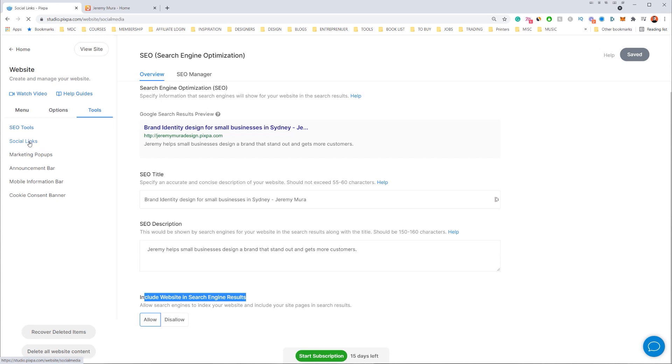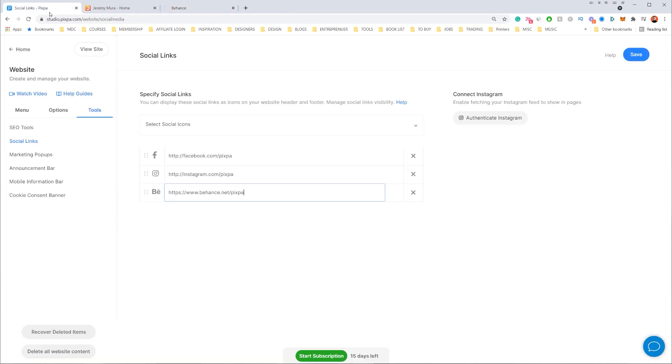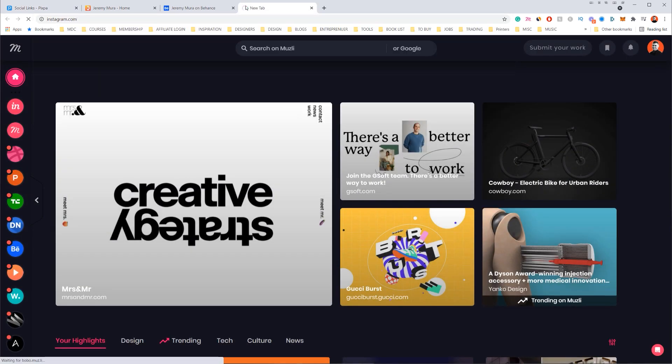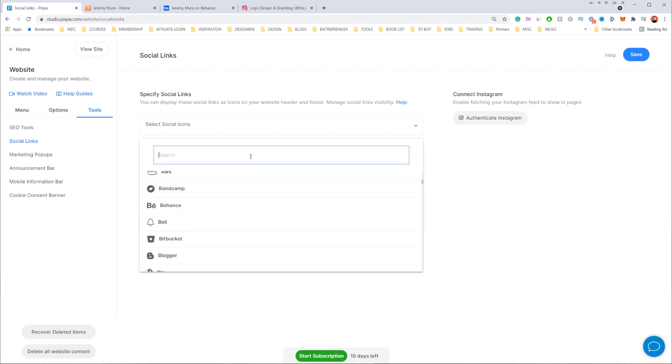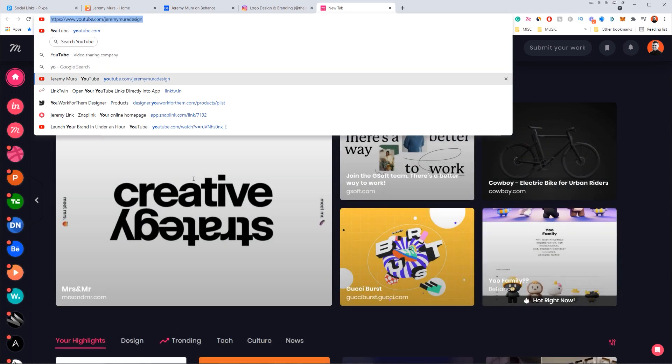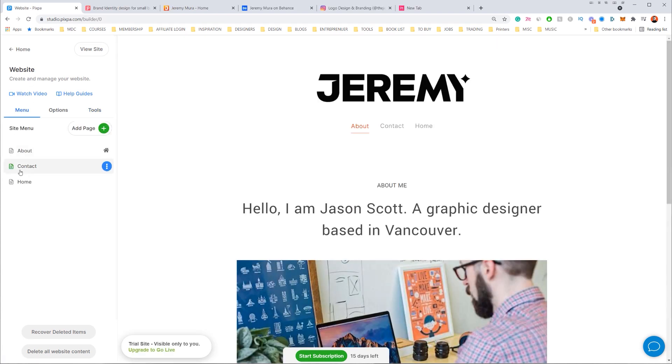The last thing is to go to 'Social Links' — one menu down. I can add icons: Apple, Amazon, Behance. I'll add my Behance account by copying and pasting my URL, add my Instagram the same way, remove Facebook since I don't use it, and search for YouTube to add my YouTube link. Click save. I'll go back to my website and drag the home page to the first position — right now the About page is acting as the main page, so I'll click 'Set as Home Page.' Now our home page is locked and loaded.